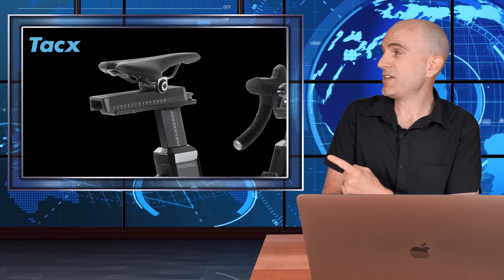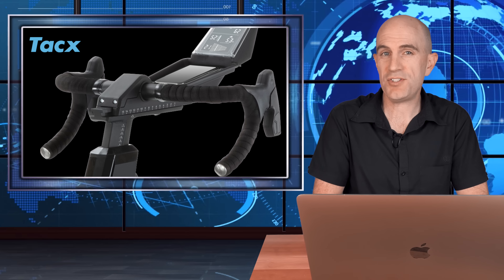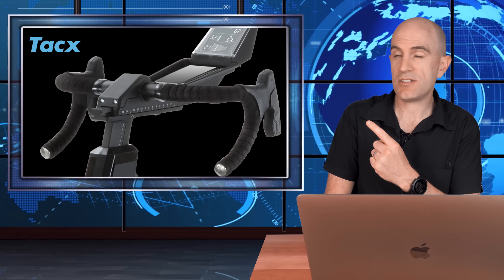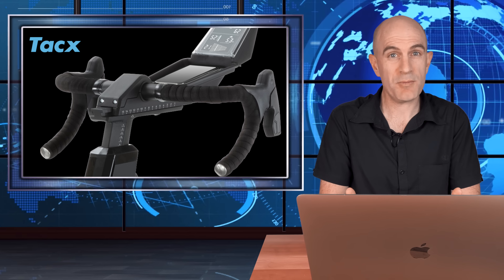All five adjustment points on the Tacx Neo Bike Smart are marked out, so there's nothing stopping Tacx in the near future adding some value within their app — so you can input your saddle height, reach, crank length, etc., and it could then output the markings you need to configure on the Neo Bike Smart to get you rolling. I think that would be a good value add.